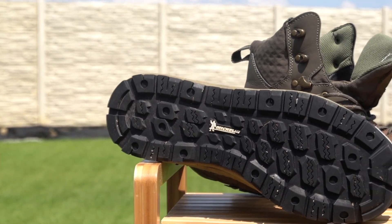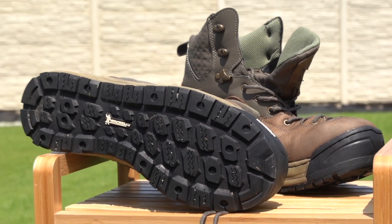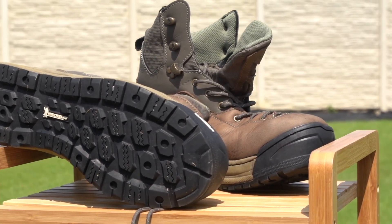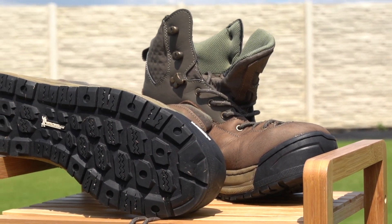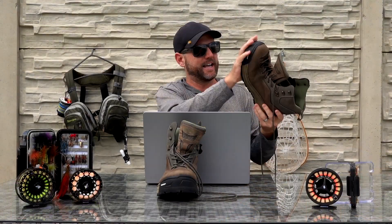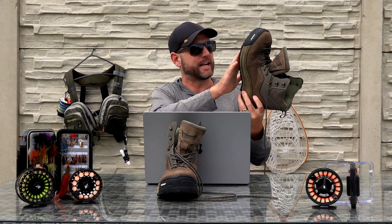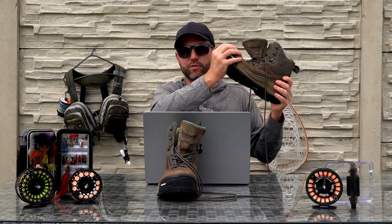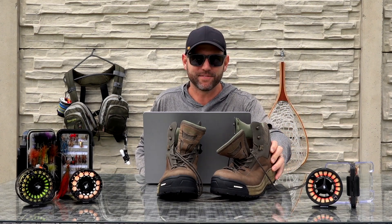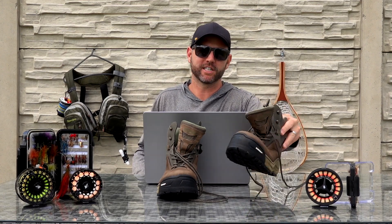Another pro is the sole. Even though I don't find the Michelin grip claim entirely true, I do like the soft rubber and it feels super durable. After three months of a lot of hiking and fishing I don't even see any wear and tear on it — that's pretty impressive. Overall durability is a massive pro so far. I haven't fished them for two or three years yet, but I wanted to get this review out after fishing them pretty extensively, and I think they're durable.